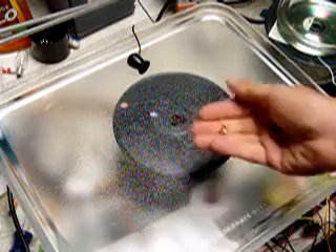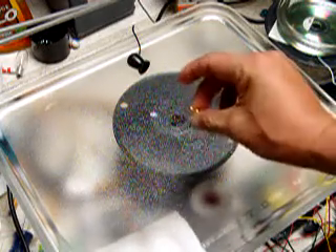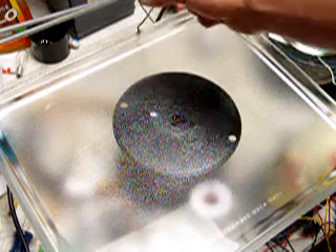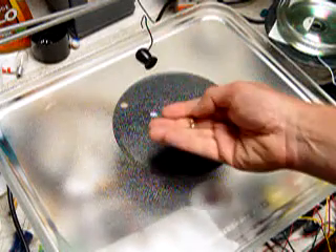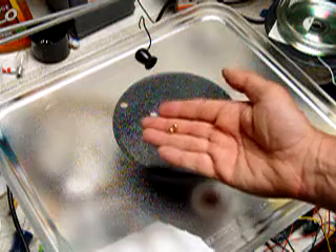Hello, this is Dave. I want to show you an effect I've seen on YouTube in the past, but I'm doing something a little bit different. I've got an induction coil, a microphone here connected to an amplified speaker, and I've got these two quarter inch N42 magnets.